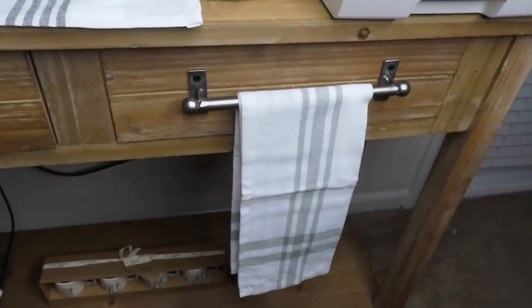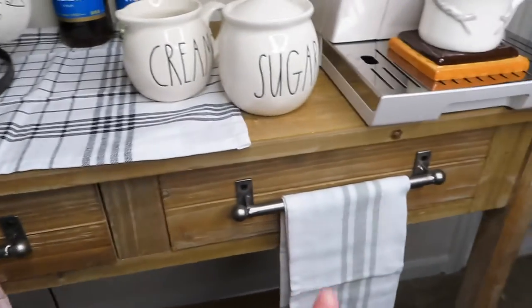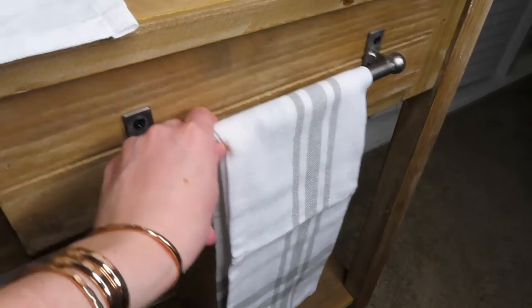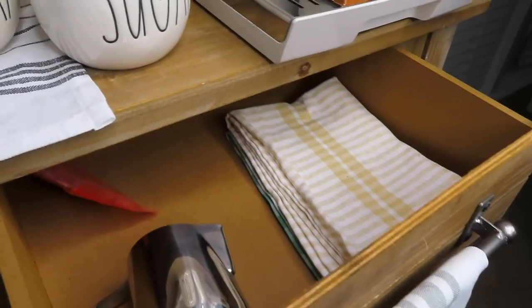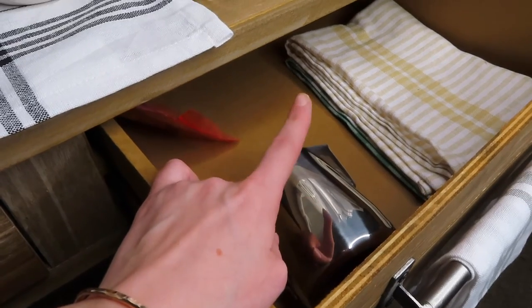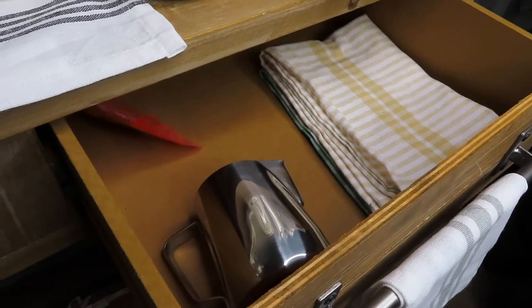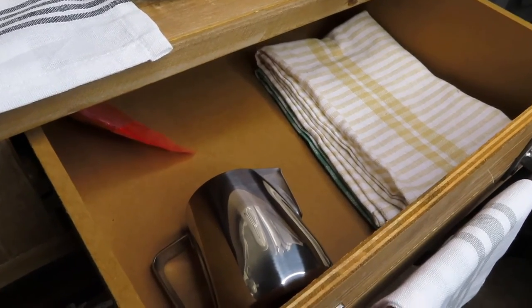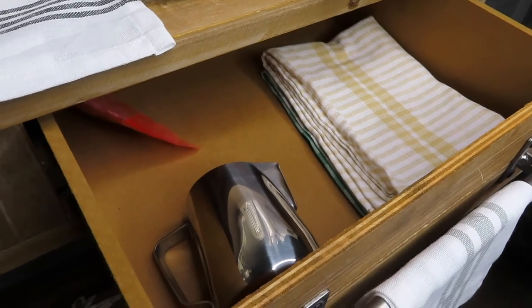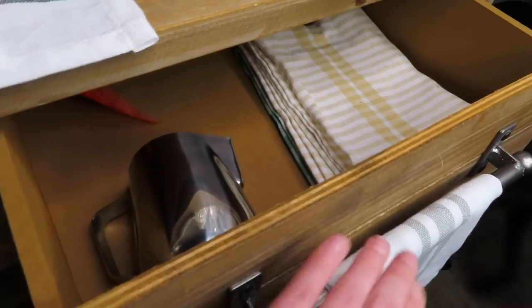Below my coffee bar I have these two drawers — I just hang some towels on them. Not really themed but I thought they looked cute. In the first drawer I just have some more towels and then I have my milk frothing jug — it's metal so it helps me gauge the temperature. I'm going to put seasonal items in here that are convenient to have out and then put away once that season is done, like straws, paper napkins, anything like that.